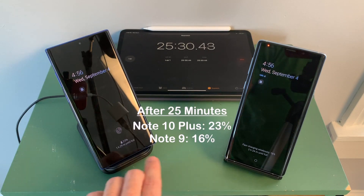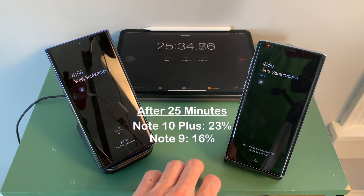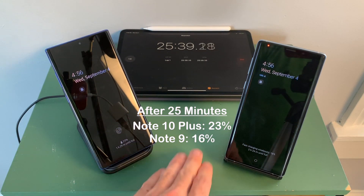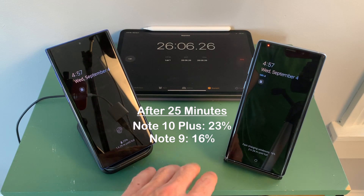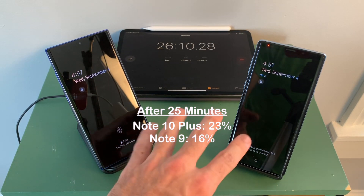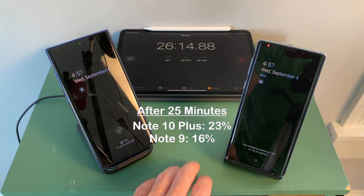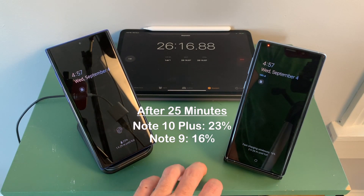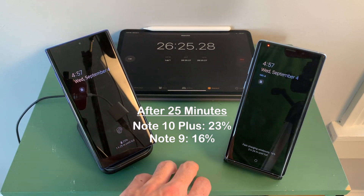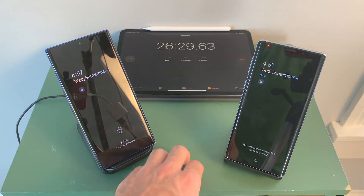At 25 minutes in, we have 23% on the Note 10 Plus and 16% on the Note 9, so the Note 10 Plus is very slowly getting away from the Note 9. It's only about a 7% difference, and if you're using one of these devices on its own, you're really not going to notice that much difference after just 25 minutes of wirelessly charging. But if you're absolutely out of battery, 23% is a lot better than having only 16%.